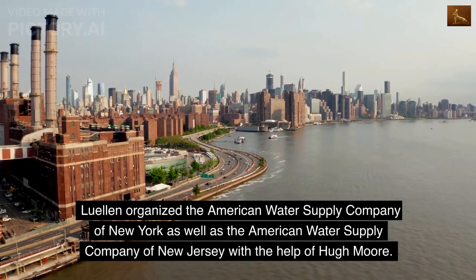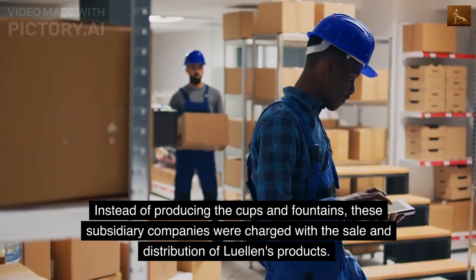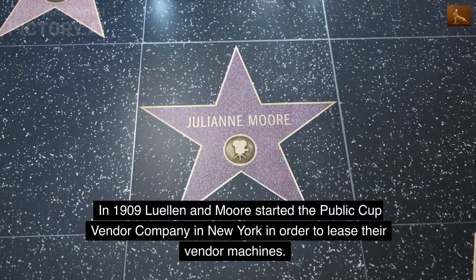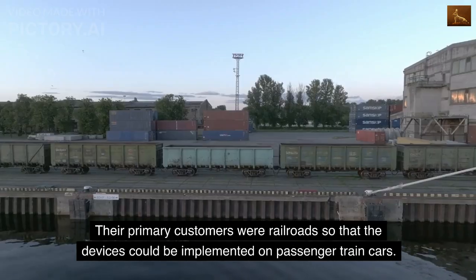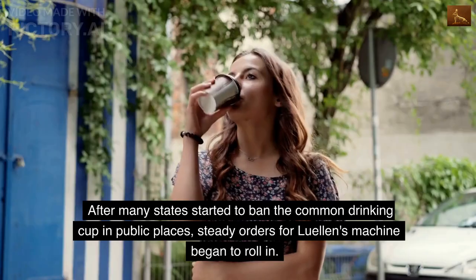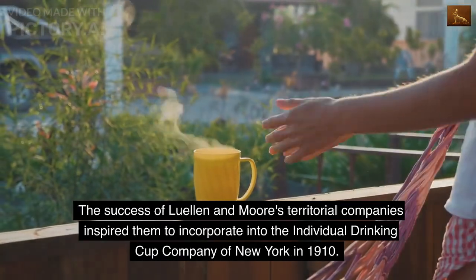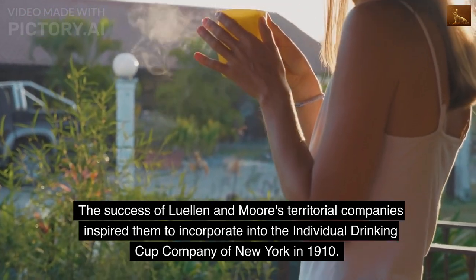Lullan organized the American Water Supply Company of New York as well as the American Water Supply Company of New Jersey with the help of Hugh Moore. Instead of producing the cups and fountains, these subsidiary companies were charged with the sale and distribution of Llewellan's products. In 1909, Lullan and Moore started the Public Cup Vendor Company in New York in order to lease their vendor machines. Their primary customers were railroads so that the devices could be implemented on passenger train cars. After many states started to ban the common drinking cup in public places, steady orders began to roll in, inspiring them to incorporate into the Individual Drinking Cup Company of New York in 1910.